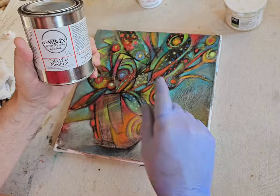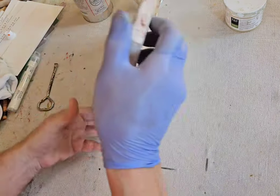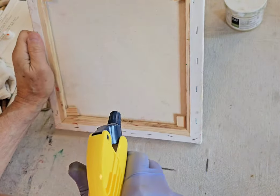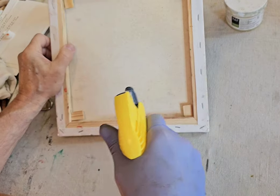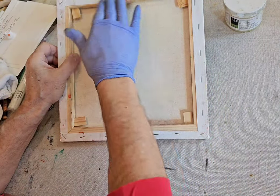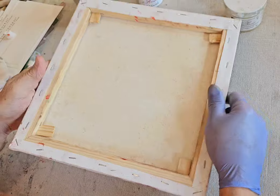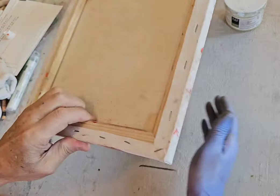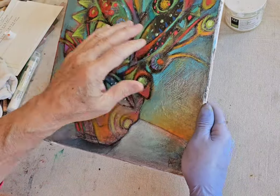Before I apply the cold wax, I turn the canvas over and spray the back with a light mist of water — just enough to get it a little damp. Then I tap and shake the canvas so there are no water bubbles anywhere. What that does is tighten it like a drum.